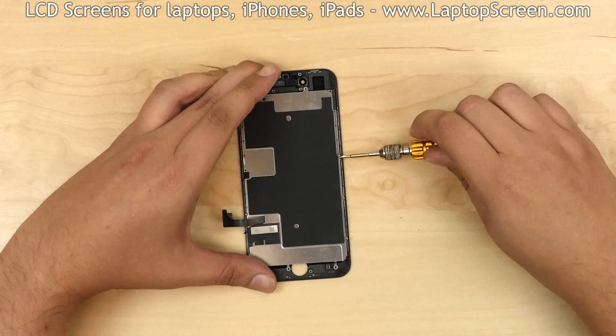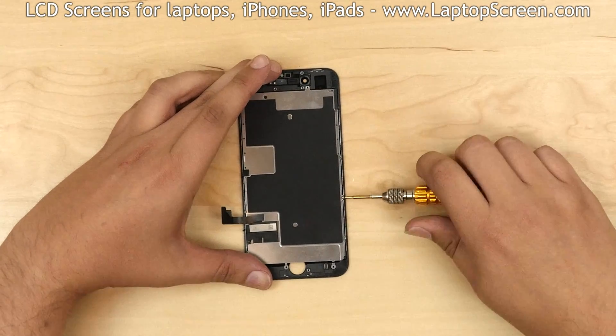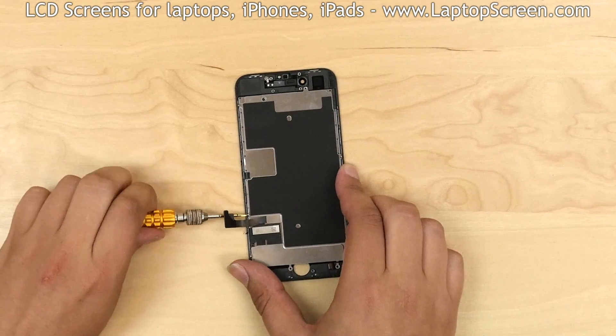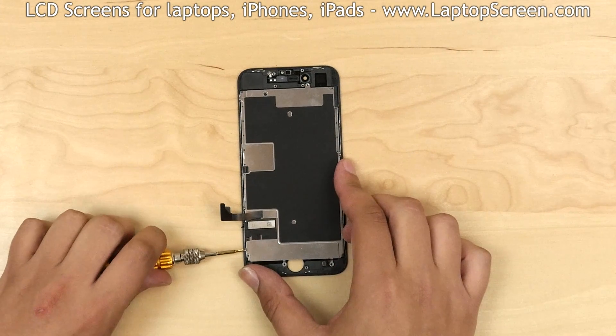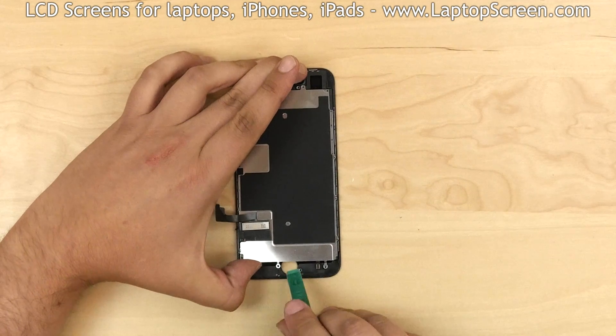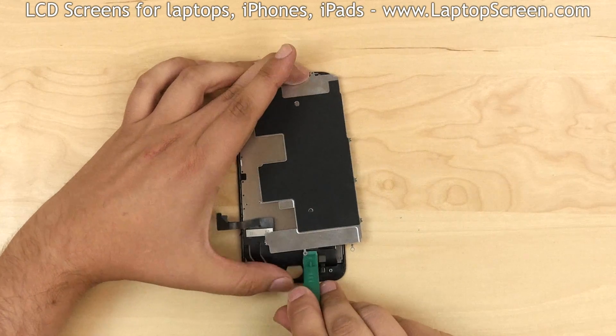Now we can remove the big metal shield. There are three tri-wing screws on the right side and three more tri-wing screws on the left side. Remove the screws. Using a plastic pick, detach the metal shield from the frame and set it aside.